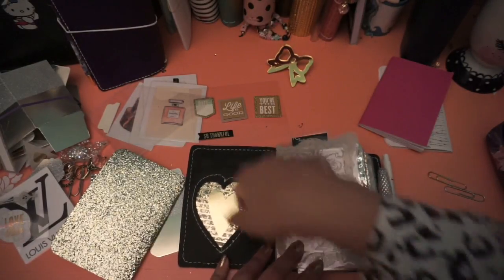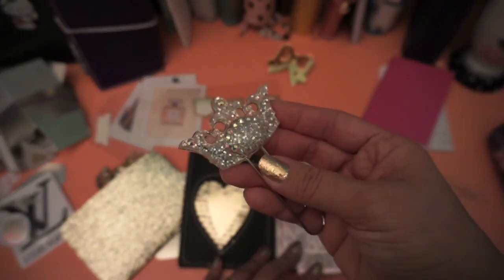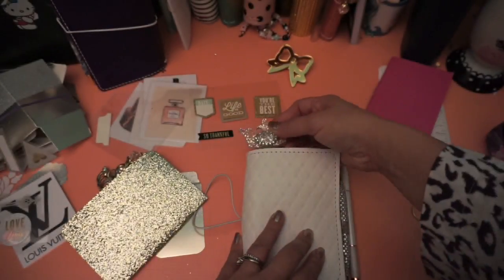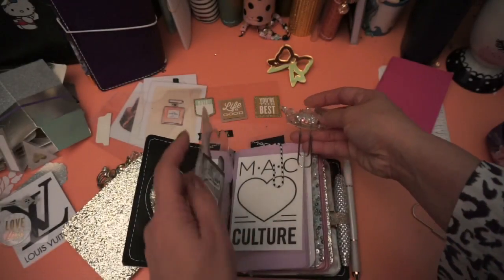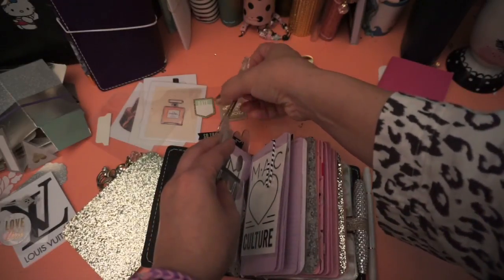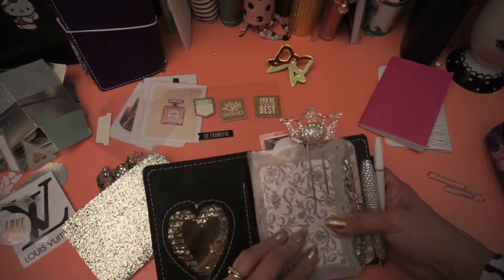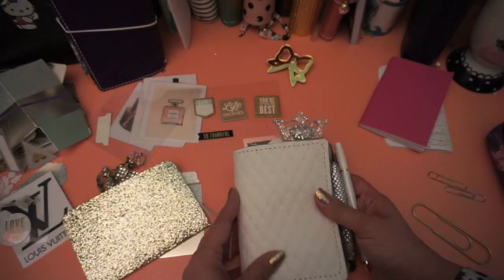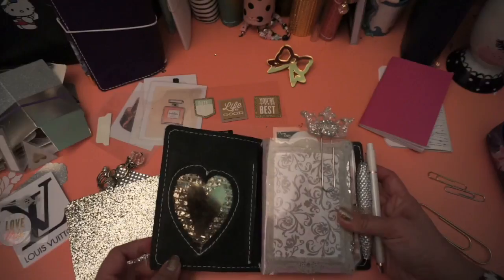So if you need to touch up your lipstick or something, it's just a cute little girly kitschy thing to have in there. Here's a paper clip that I made — this is made out of resin. Before I was into planning I was really into making resin jewelry, so I have a lot of leftover things that I've made. A lot of the stuff I just stuck glue behind and made into a paper clip, because ever since I got into planning all of my resin pieces have now become paper clips.